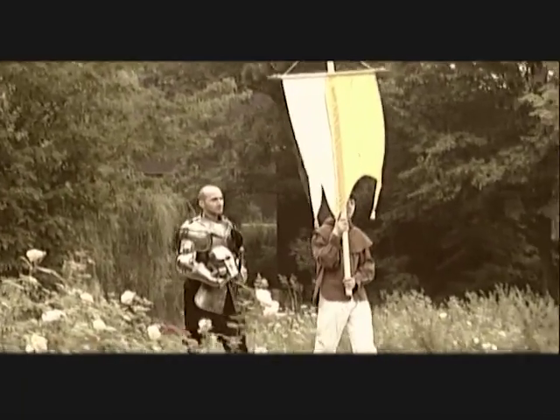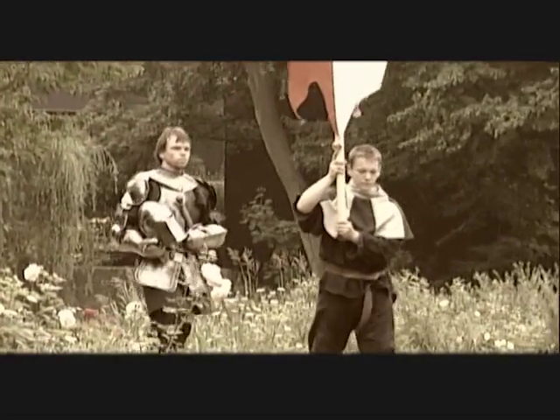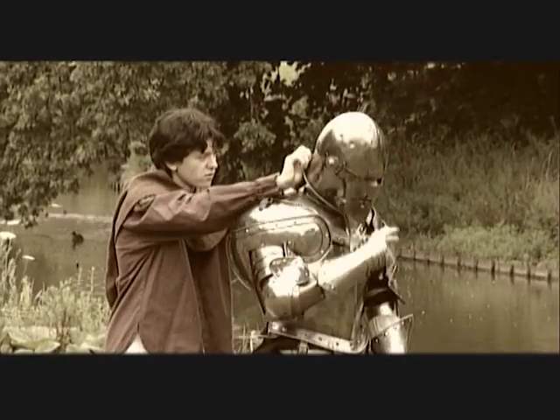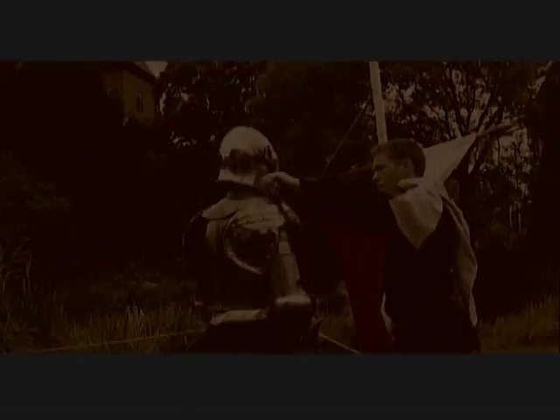People often associate fighting in armour with some kind of wild, barbaric behaviour. But even back in the Middle Ages, care was taken to avoid fatalities during tournaments.